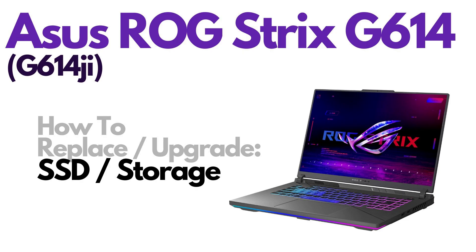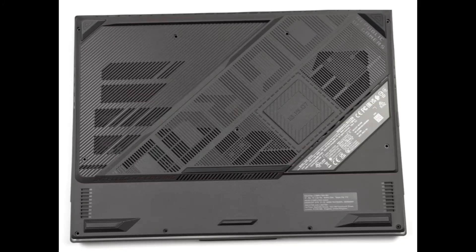I'm going to show you how to get inside and access your storage. First thing, power down your computer, make sure that it's off and unplugged from your charger. We're then going to flip your computer over to access the bottom case screws.